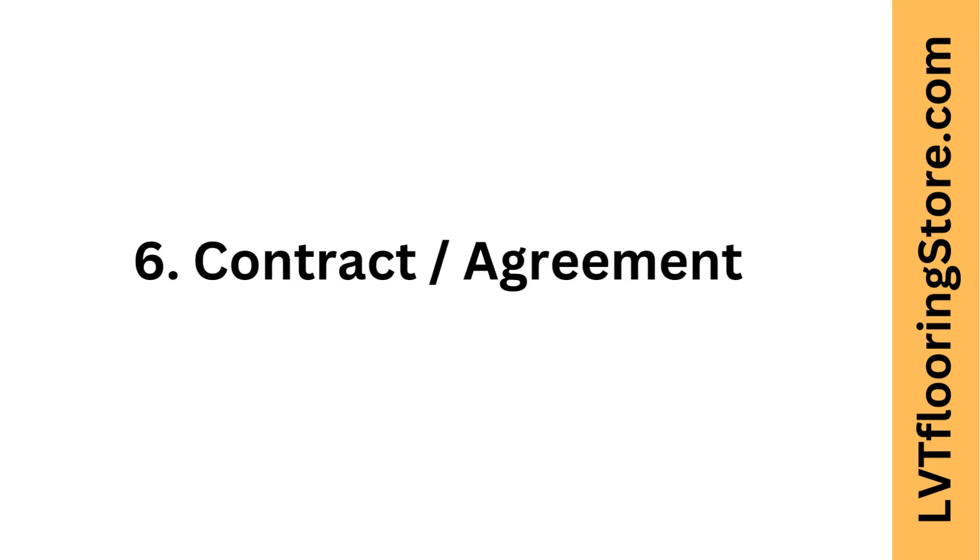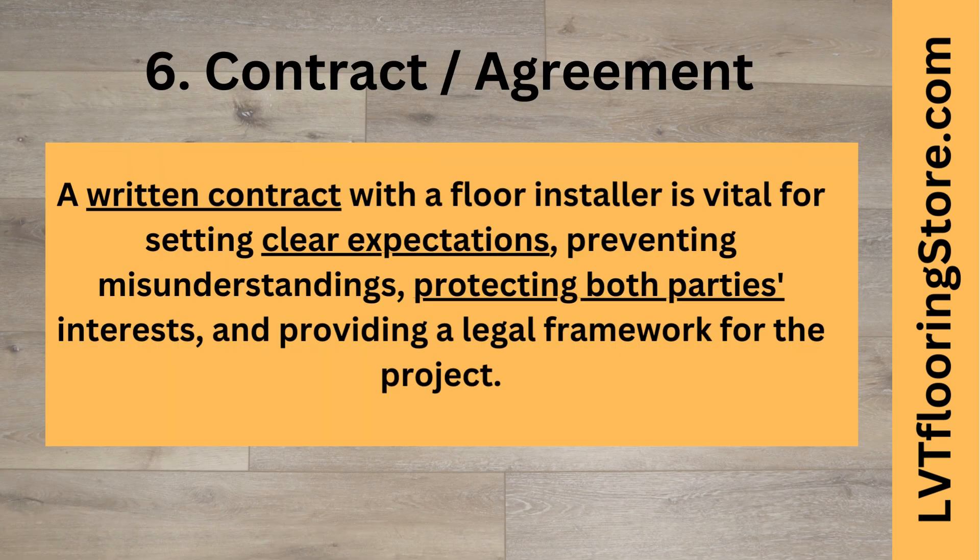Sixth tip: contract agreement. A written contract with a floor installer is vital for setting clear expectations, preventing misunderstandings, protecting both parties' interests, and providing a legal framework for the project.